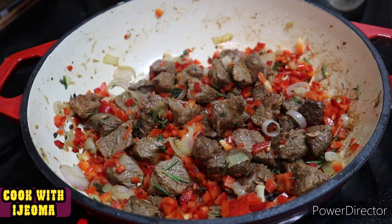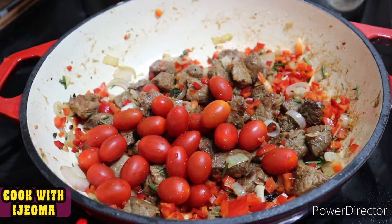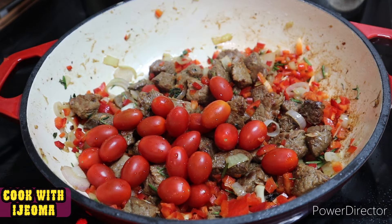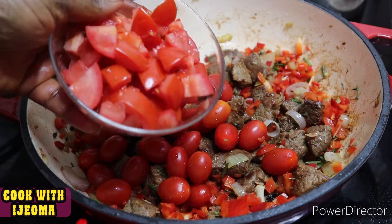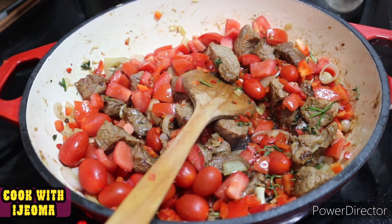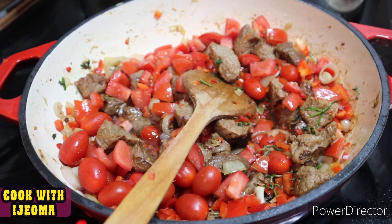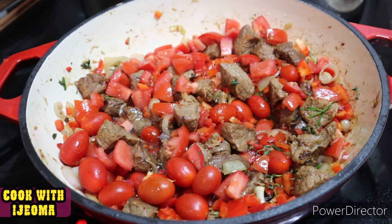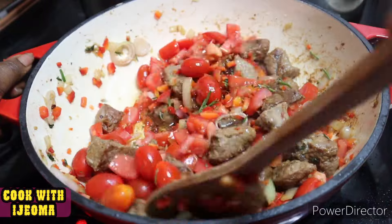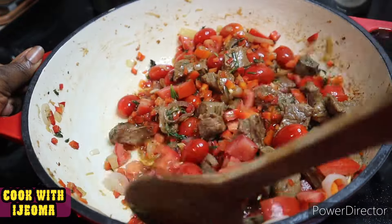Now I'm going to add some cherry tomatoes into the stew, and I'll also add some normal tomatoes that I chopped already. The cherry tomatoes will become tender as they fry and some will reduce, but I want them visible in the stew. I also added some extra oil to help fry the tomatoes.